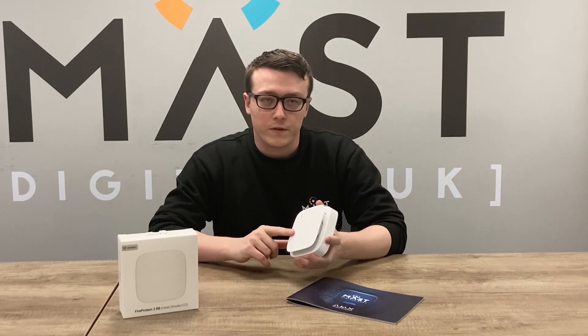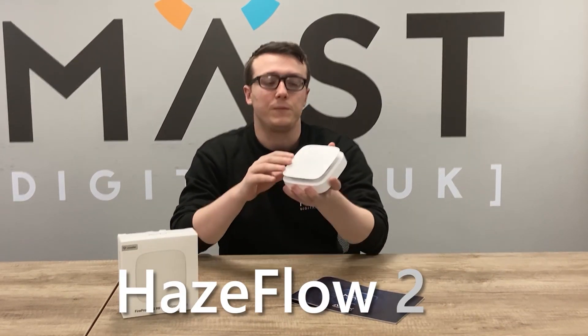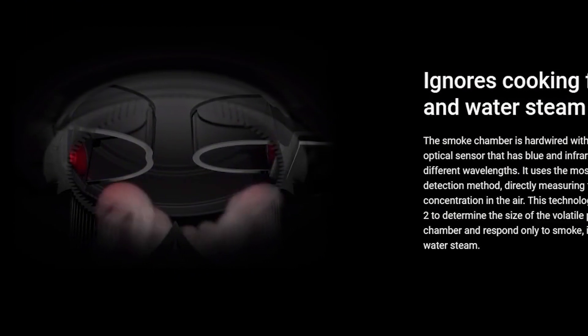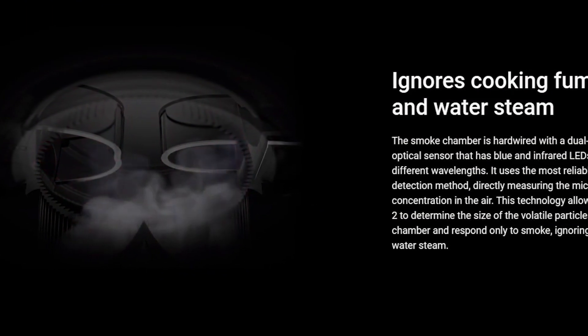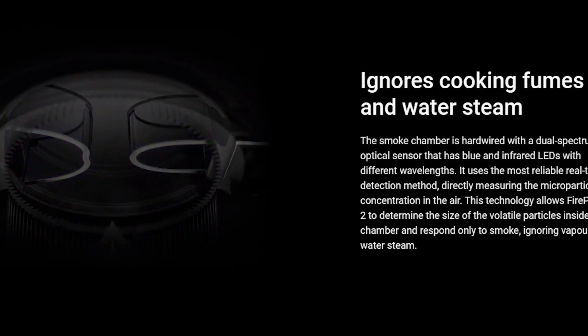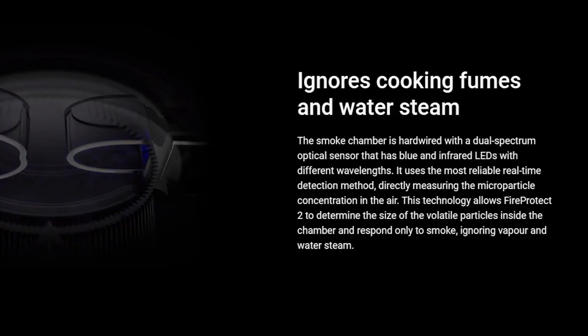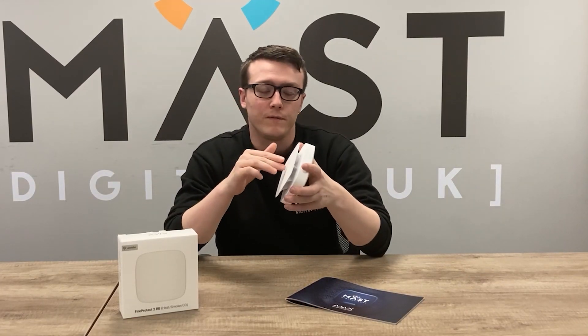The FireProtect 2 has an algorithm called HazeFlow 2, which means that anything going into the smoke chamber is analysed. If it's recognised as smoke it will trigger the alarm, but the algorithm will also try to differentiate smoke from vapour or steam, avoiding triggering the alarm unnecessarily.